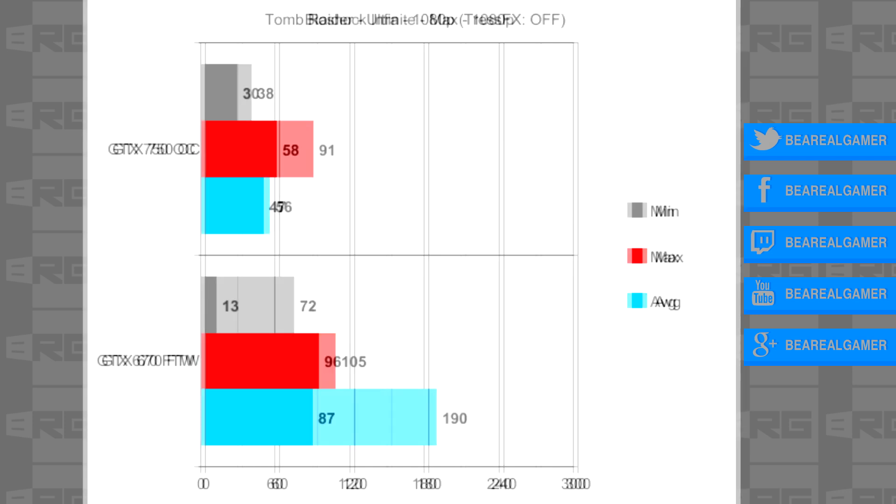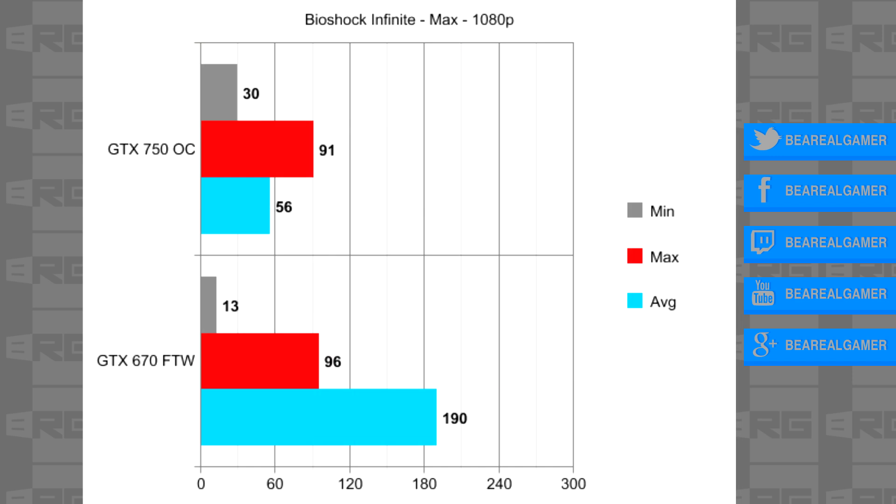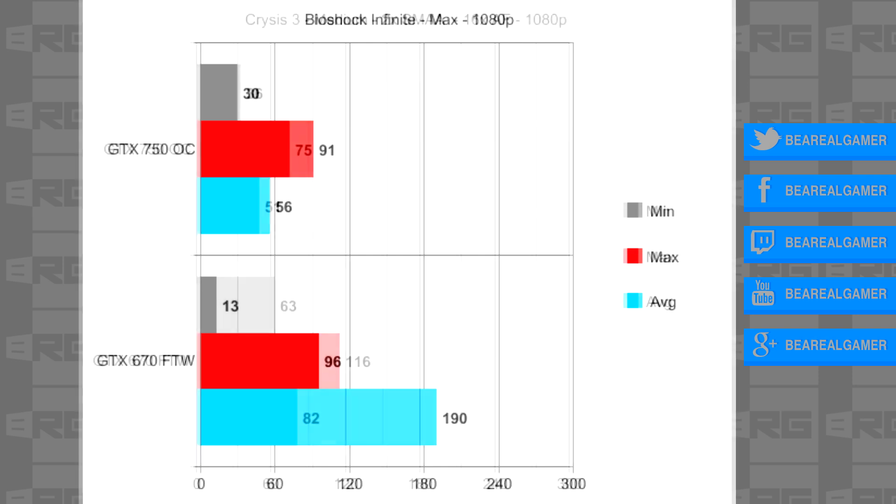Next we're on to Bioshock Infinite. The 750 plays a very respectable 56 frames average, and hits a minimum of 30, which makes it very playable on max settings. Oddly enough though, my 670 bottomed out at 13 frames per second minimum, but it did so consistently in multiple runs, with two drops below 20 FPS every time. Why it did that is completely beyond me, and after hours of testing and drivers, nothing really seemed to change, so it might just be an inherent problem with the card itself.